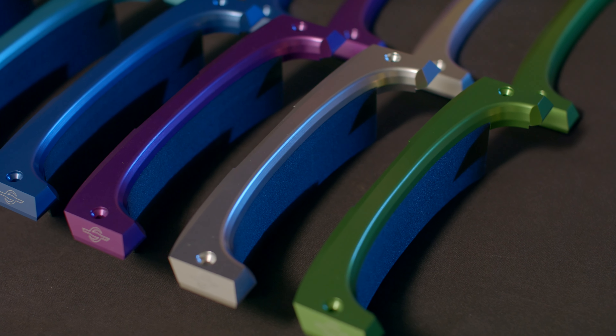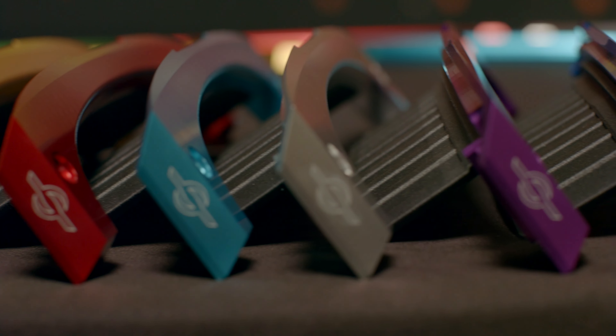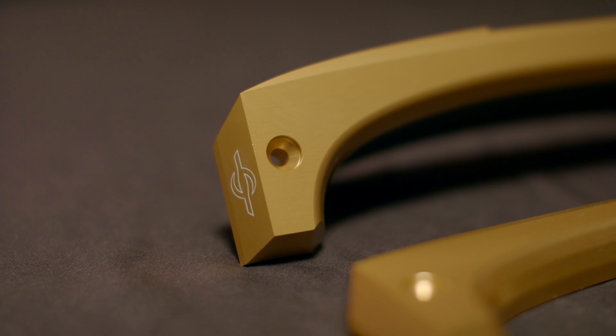Introducing the brand new aluminum fender deletes from TechRails, available at OneWoolParts.com. These are the first to market and are made of 6061 aluminum. They are available in eight different colors.